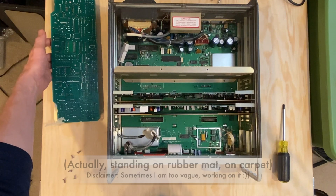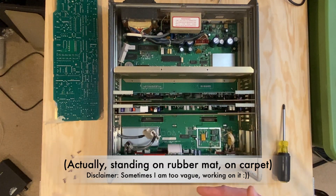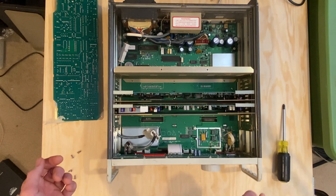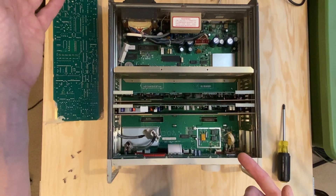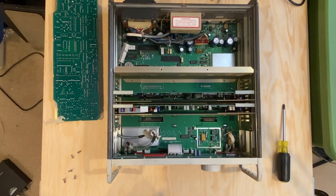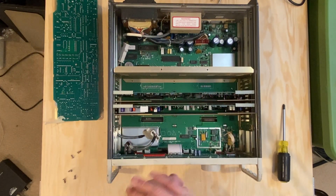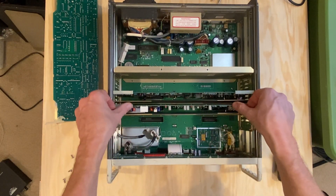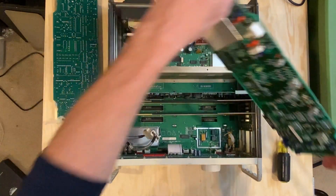I am standing on carpet, which as we know you can build up all kinds of static electricity charge. But I have something that's grounded to that system that I touch periodically to discharge my body of static electricity. There are also wristbands you can wear that continuously discharge you. I think for the moment I'm safe and discharged, so I'm going to continue. Looks like this card comes out — good deal.